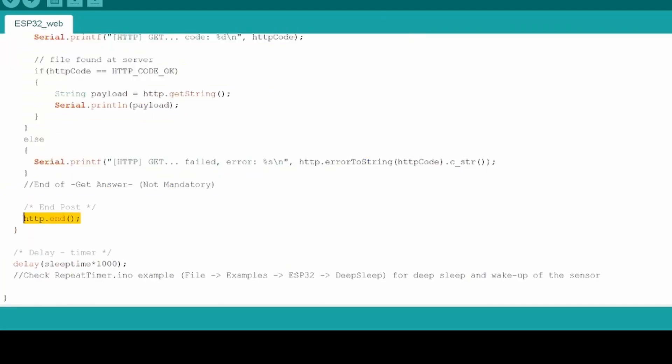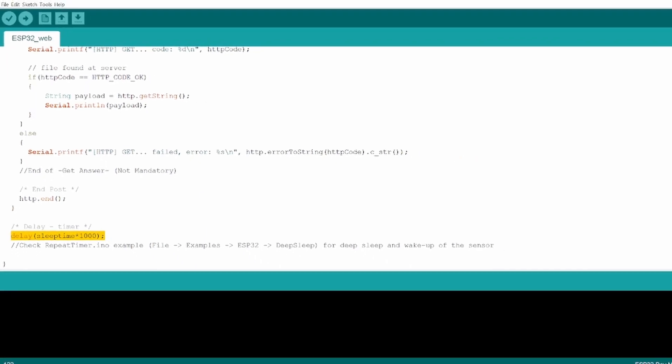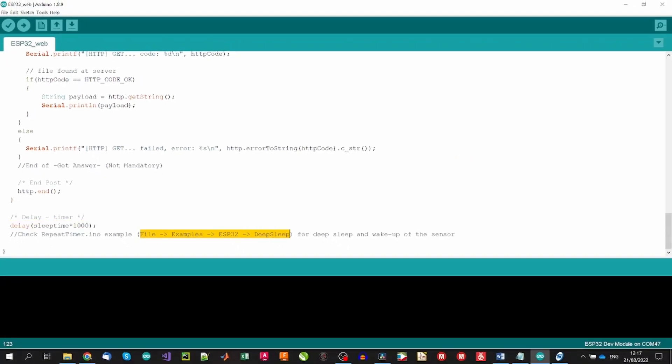At the end of the loop, we add a delay according to the sleep time defined, which manages the frequency of the loop and therefore the sampling time of our sensors. A better approach to manage sampling rates is to define a deep sleep cycle that periodically wakes up the microcontroller. For this, you can check the deep sleep tutorial in the ESP32 examples, or even better, use the auto-powering circuit we have already covered on this channel.